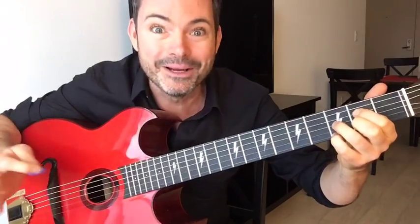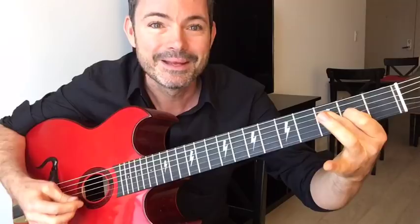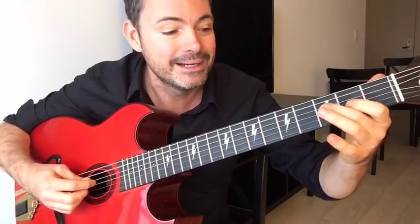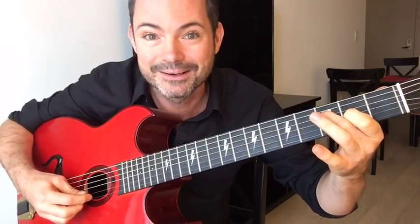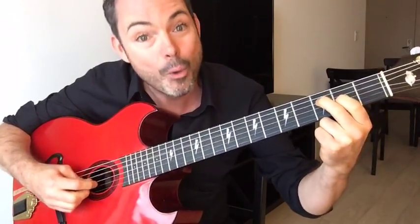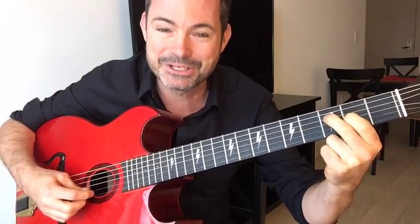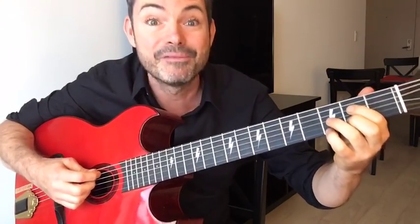The second chord is an A7 voicing: open A string, third fret on the D string, second fret on the G string, open B string, open E string. You're only fretting two notes there. So those are your two chords — get them under your fingers first.